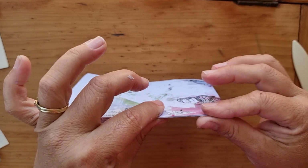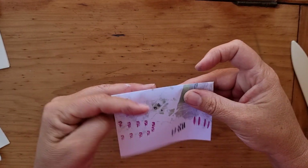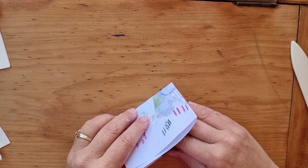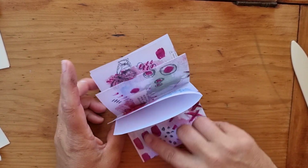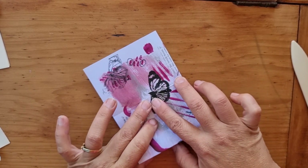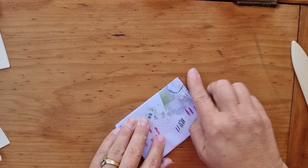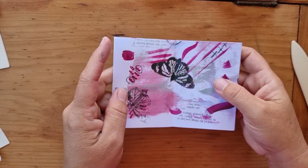Okay so we've got it like that — fold it, bring it together, crease that line there nice and neat, take that line nice and bring it across, making sure that we've got it all lined up.